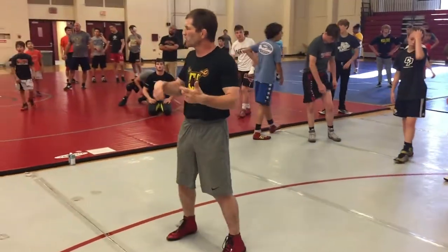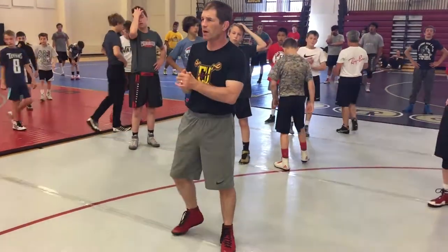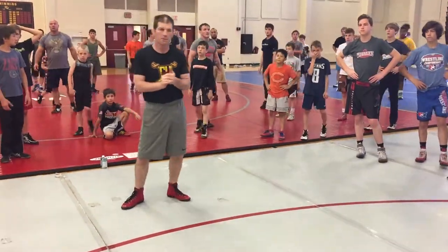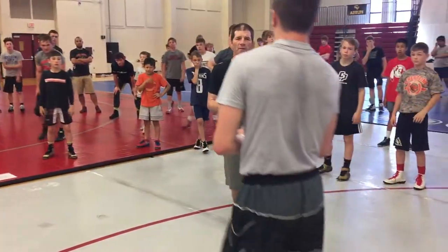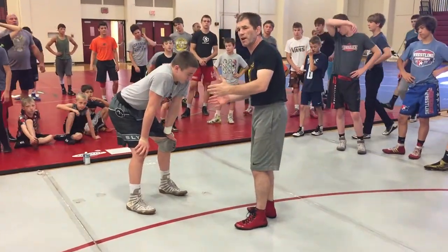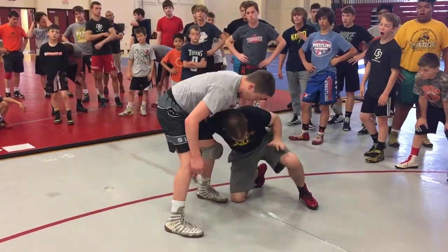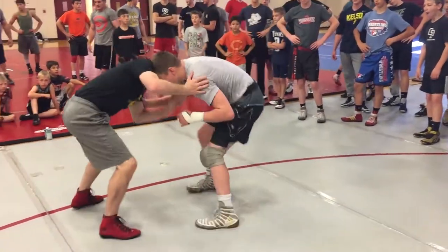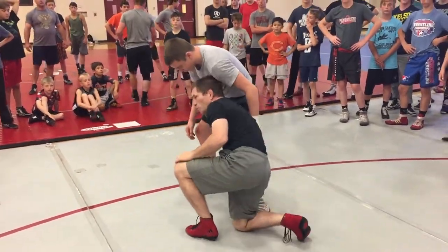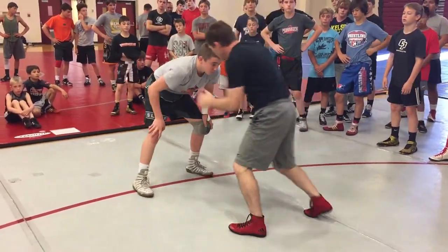We're gonna do some progressive drills and teach as we go, working on some positions. Raleigh, how much are you — 55, 50? Perfect. So we talked about that knee slide yesterday on the high C. Today we're gonna be working this single, and we can get here a lot of ways — it could be a cross-hand, start as a high crotch, leg goes back, we end up here. A drag, a far leg push.